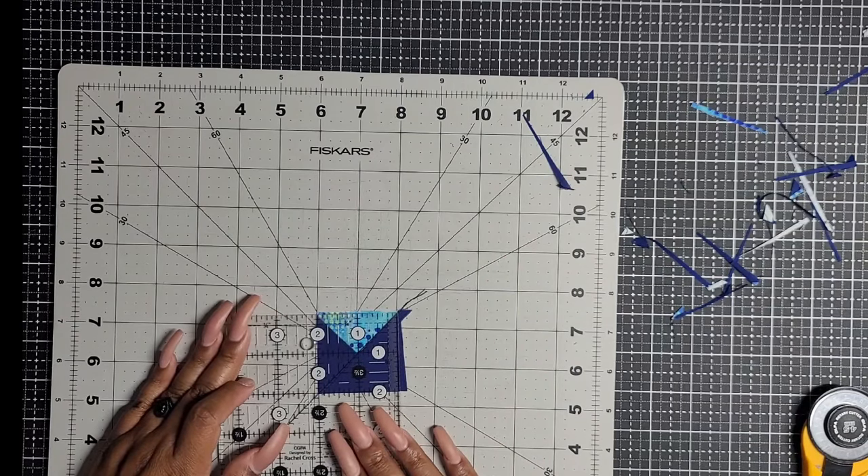Now we need to make some flying geese units — these are the medium ones. After you finish those small ones, the hard work is really done. I'm going to put a flying geese pointing toward the center and sew on that line. Now that I've sewn on this line, I'm just going to cut away the excess, putting the quarter inch line on that line and cutting away. Those are scraps for somebody.